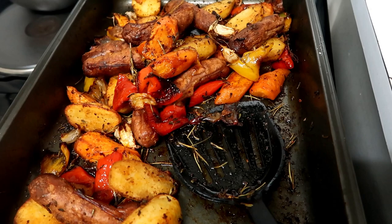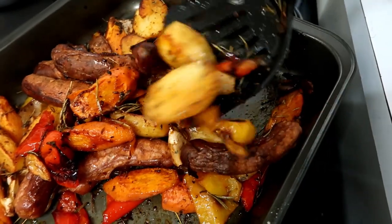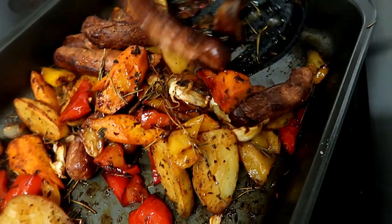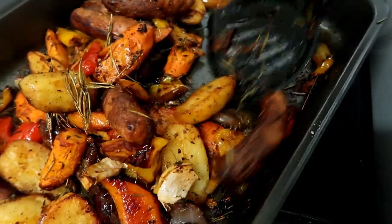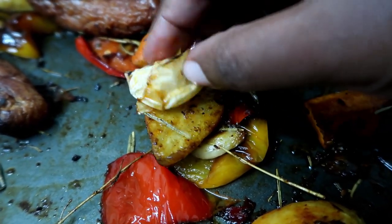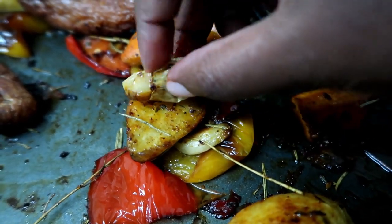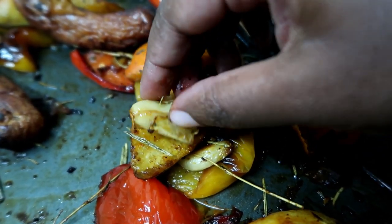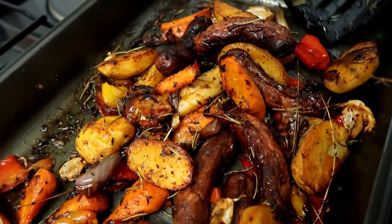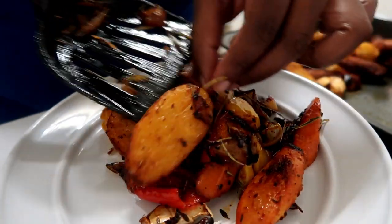Our sausage potato veggie roast is ready! Everything looks so nice and delicious. I almost forgot to show you guys what the garlic looks like since I roasted it whole — it's nice and mushy on the inside. I love when garlic roasts like that — so nice and caramelized. I've given everything a good mix so the oils and flavors can all infuse. Now we're just going to go ahead and serve.